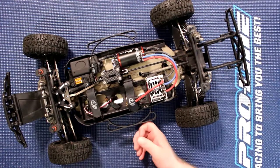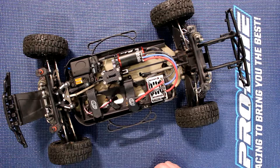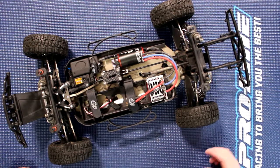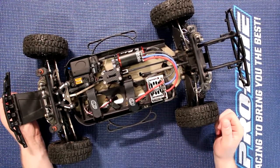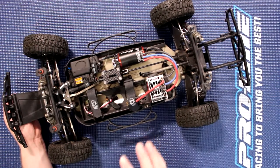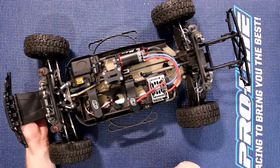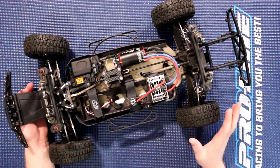For those of you who don't know, this is the Losi SCTE 1.0 version. This vehicle is from at least 2012, if I'm correct on when it came out — I could be wrong. This was a great vehicle. When I got it, it was the rolling chassis only. Basically I just needed to add my electronics and we were good to go.